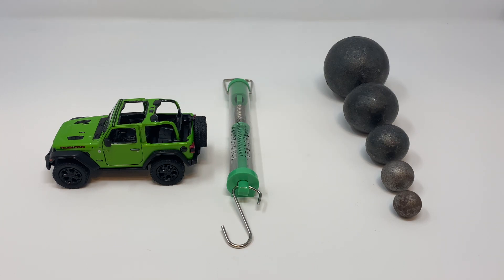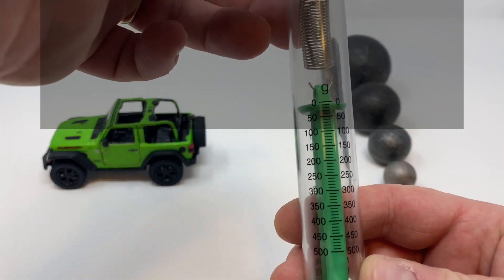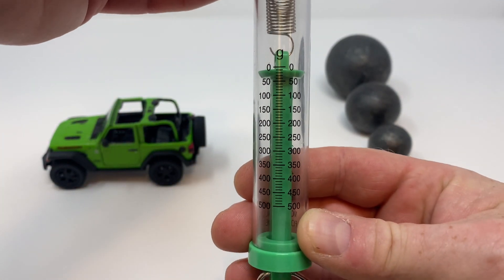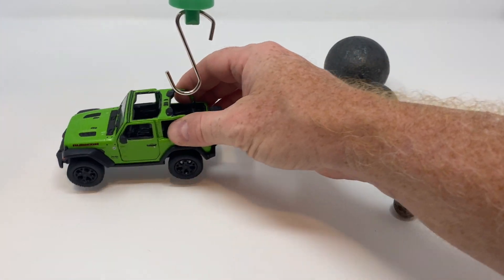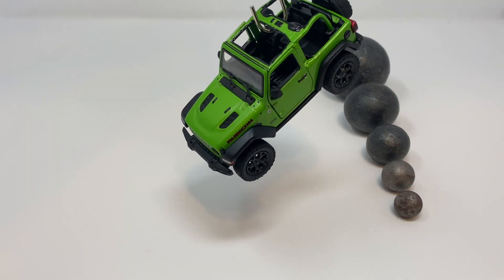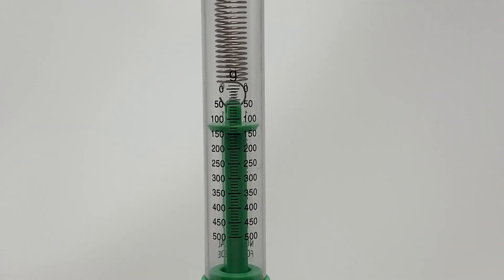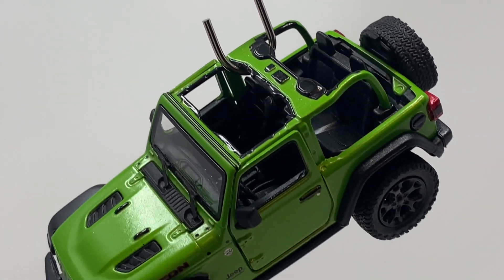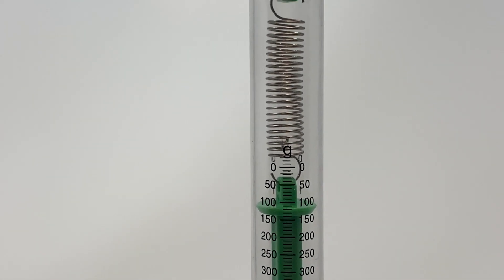We can measure force using a tool called a spring scale. You might be familiar with this if you go fishing — you use it to hang your fish on the hook and it tells you how much the fish weighs. On this side, it measures grams. I can take the hook of the spring scale, hook it onto the jeep, and by hanging the jeep from the hook, I can find the mass of the jeep. The spring scale is not terribly precise. This measures a mass of about 120 grams.